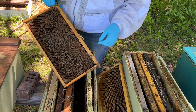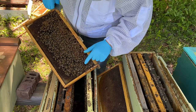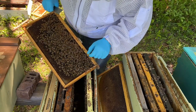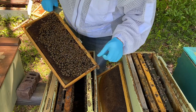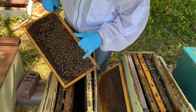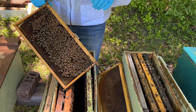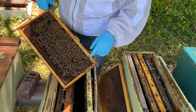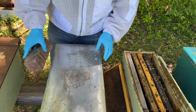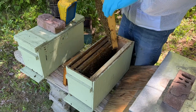So there's some queen cells that were already chewed out in this one. I started looking a little closer and there's a queen right here — she's actually laying right now. Mated queen. They must have had a queen cell in there when I made the nuc and I didn't see it. So this one I'll mark queen-right with my brick here and move on.